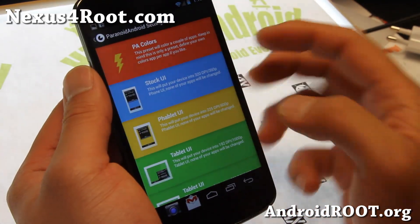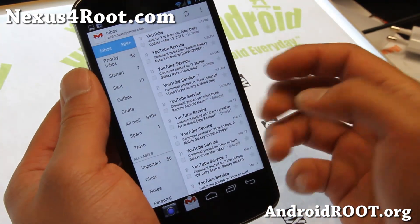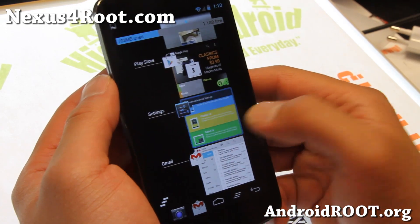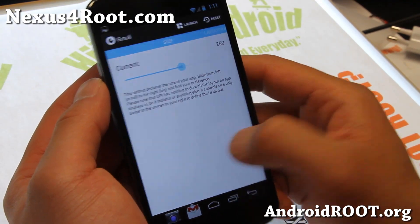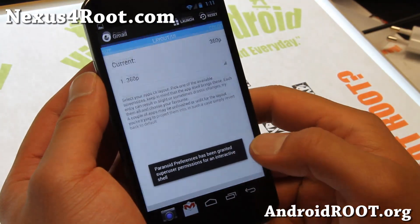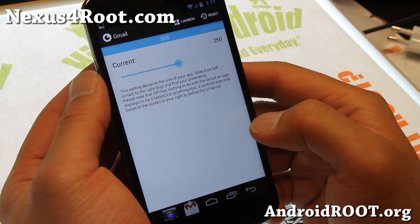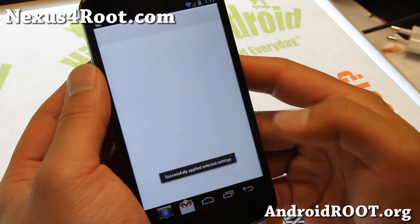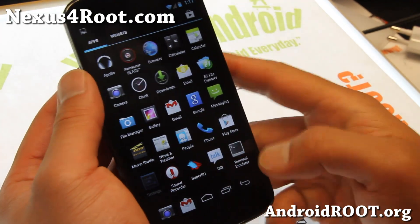You can actually run your whole UI in stock, tablet, or phablet mode. You'll find that some of your apps might be running in tablet mode when you first run this ROM. You can go into Paranoid Android settings and go to Apps to change things on a per-app basis. For example, Gmail is on 600p — change that to 360p and hit Apply. Boom, now it's in regular mode. The font is a little small, so move the slider right and apply — now it's a bit bigger. You can run your apps in tablet, phablet, all that with Paranoid Android.